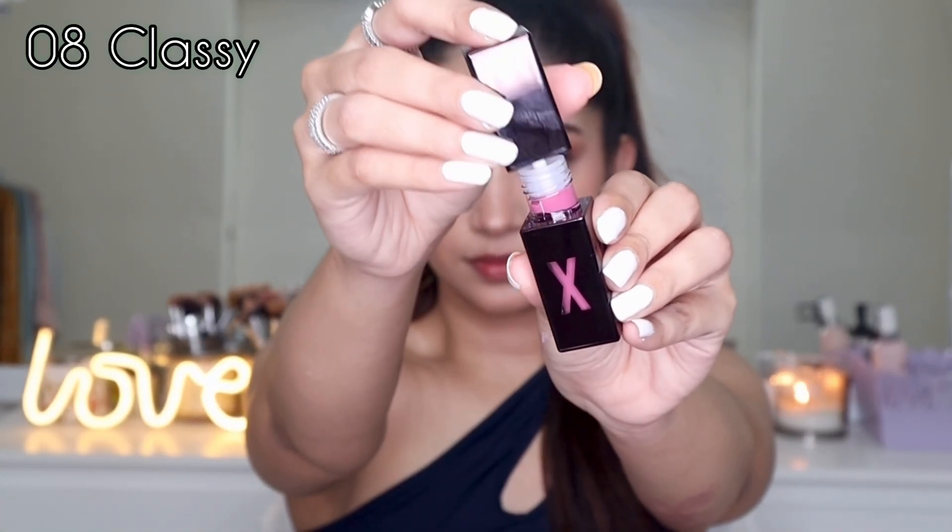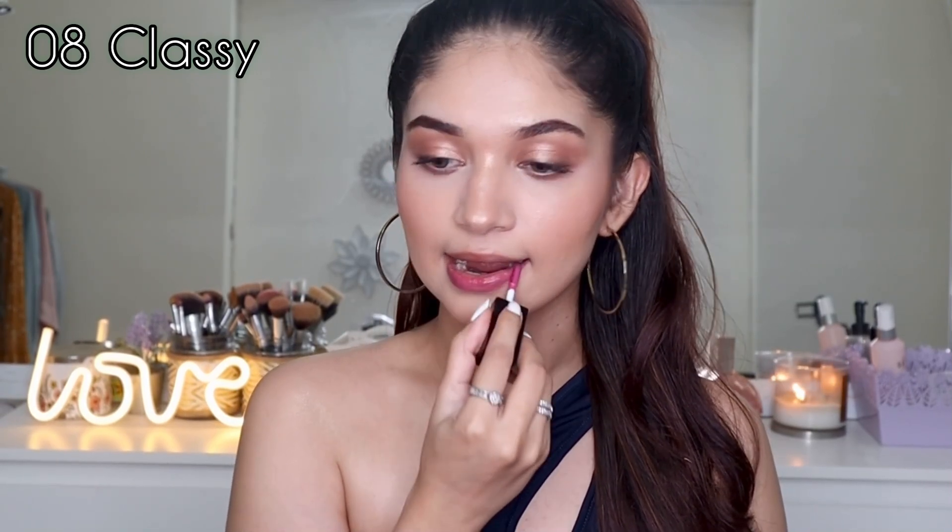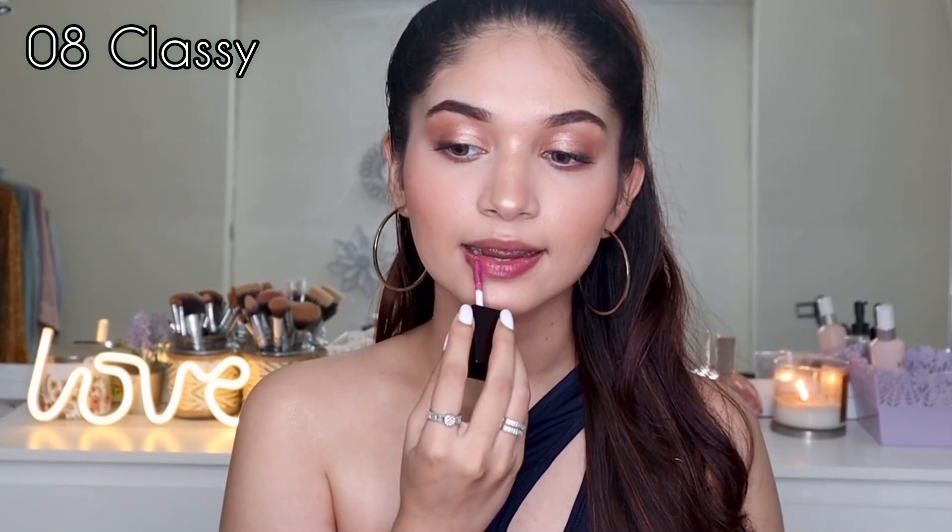The first shade I'm going to swatch is 08 Classy. This is a beautiful violet-pink kind of shade. The formula for this one specifically is a sheer coverage and is buttery soft to apply. It has sheer coverage but once you apply it, it darkens up a little bit.